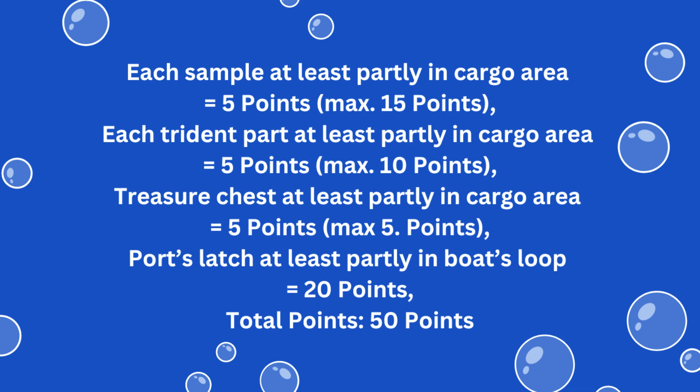For solving this mission you earn 5 points for each collected item at least partially in the research vessel's cargo area at the end of the match. There are 6 items in total: 3 different types of samples, 2 trident parts, and the treasure chest, to score up to 30 points total. If the port's latch is at least partially inside the research vessel's loop at the end of the match, another 20 points can be scored, for a maximum of 50 points if all parts are completed.